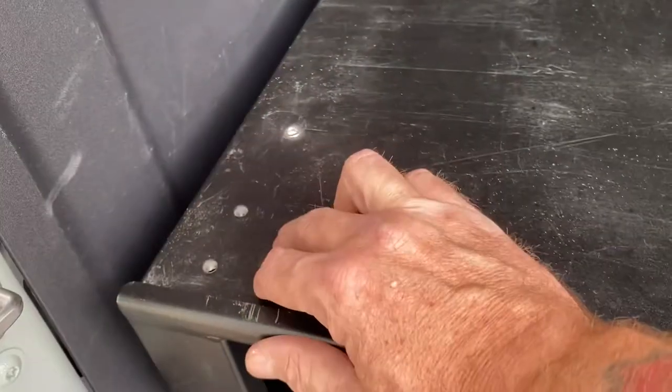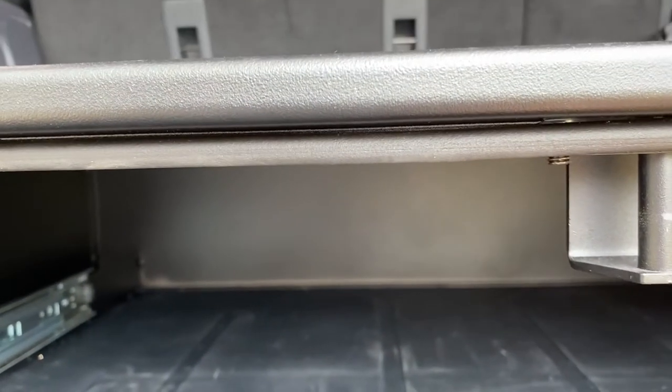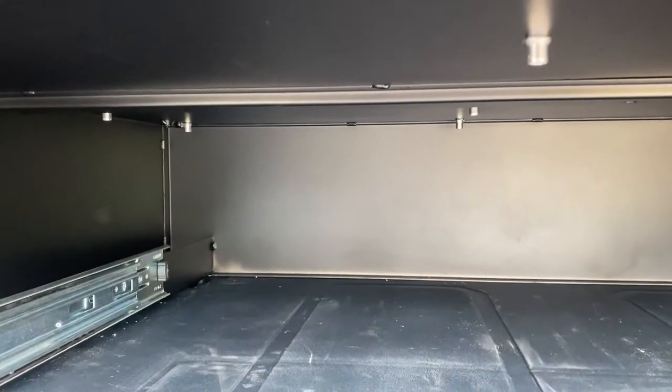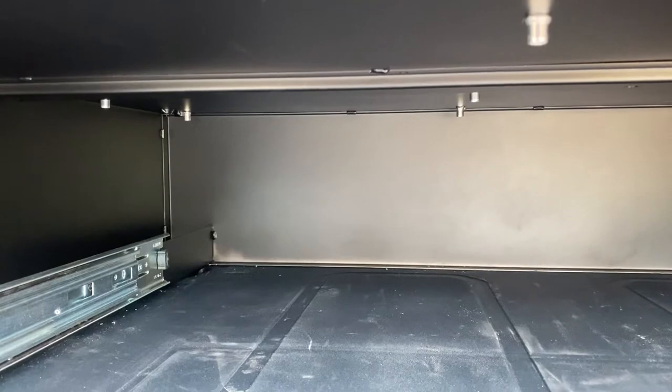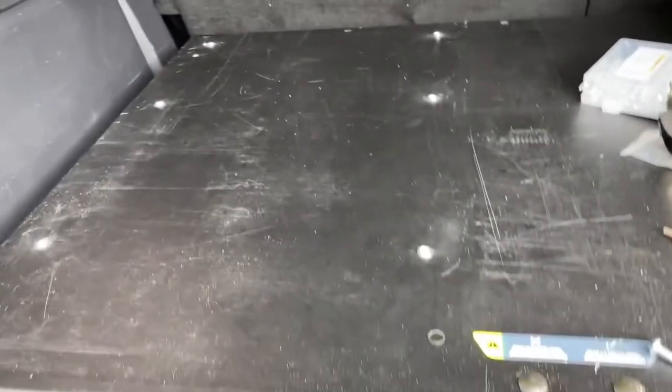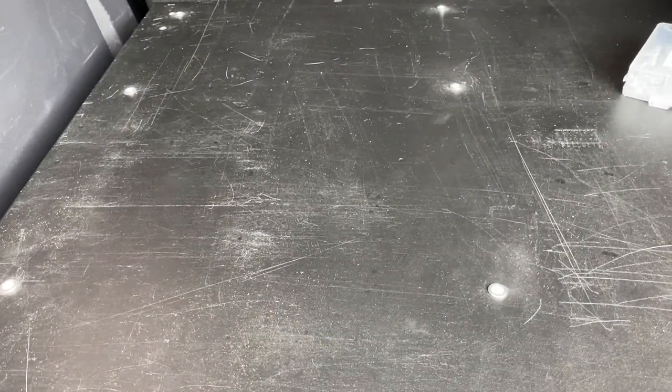I've removed the hooks, the hoops, from the top of the tailgate table. I had to drill some holes and I put some rib nuts in. A good thing about the rib nuts is they are perfectly underneath this lip right here, so there should be nothing sticking down into the drawer to snag anything. I just got some rib nuts from Harbor Freight and installed them.